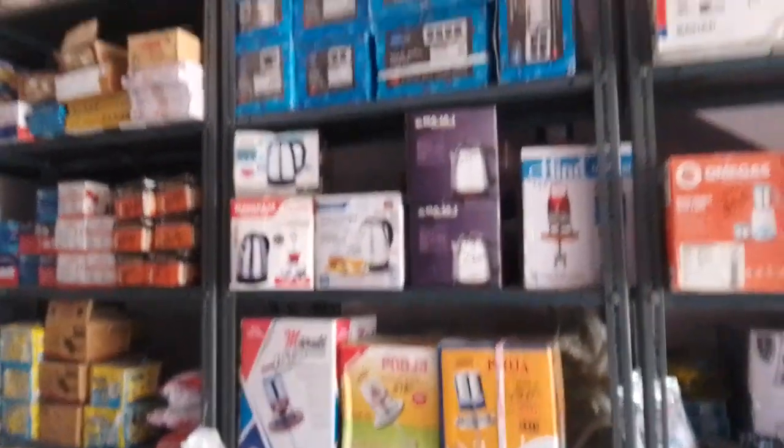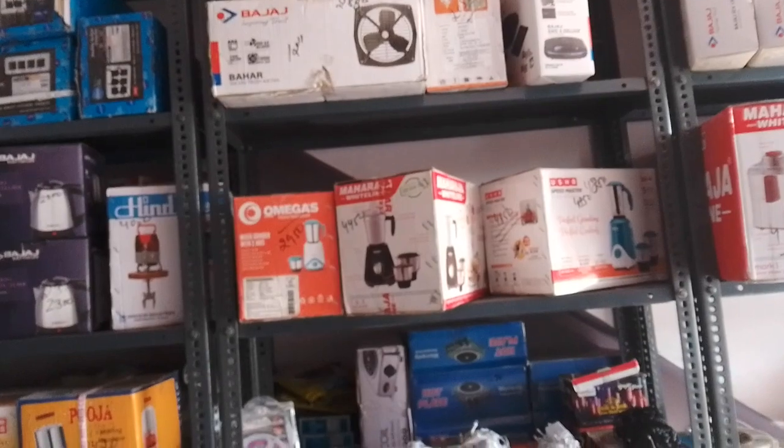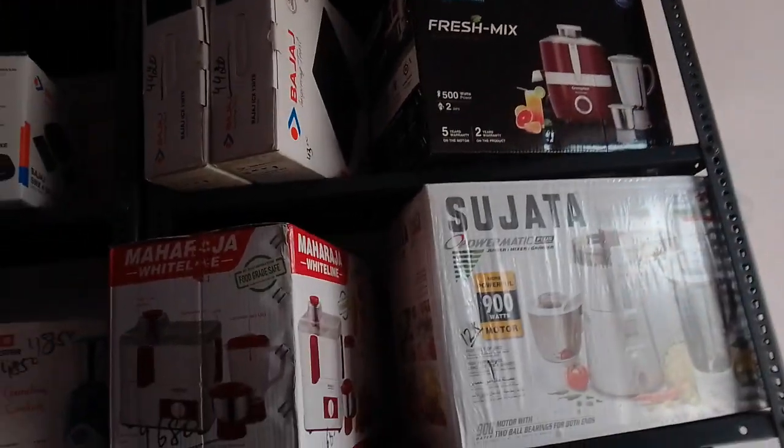There is an electric kettle, a mixer grinder. It is solid-branded. There is a fan and a ceiling fan.